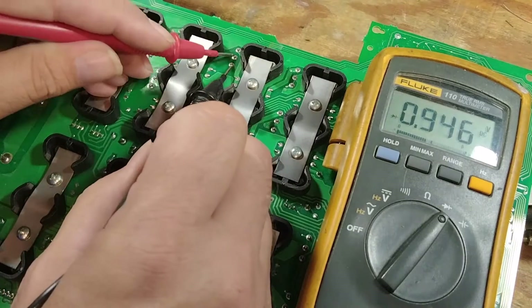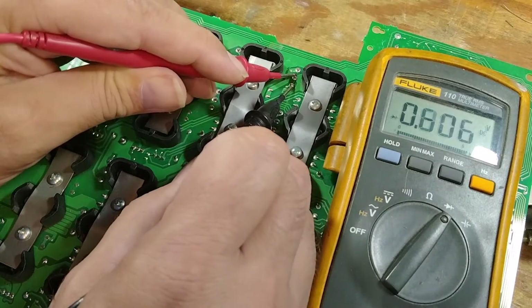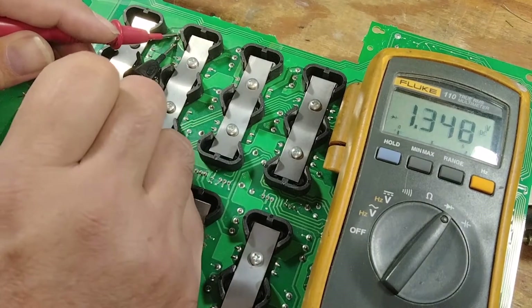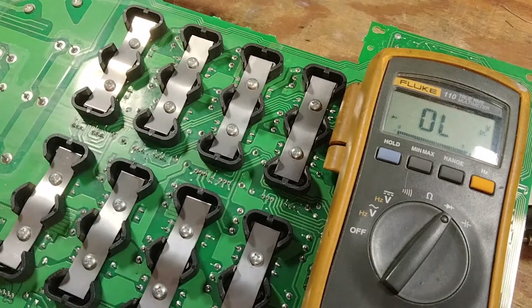These are probably shorted up here too. If you look at the good channel you get 0.45. So this channel shorted and it blew out the power supply.